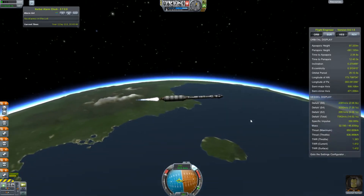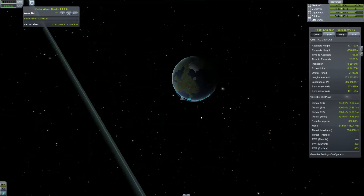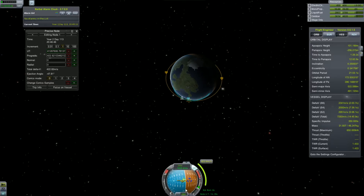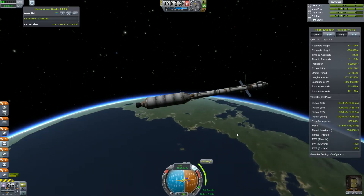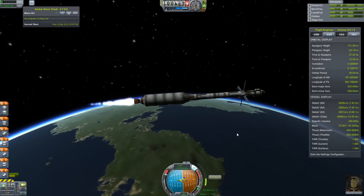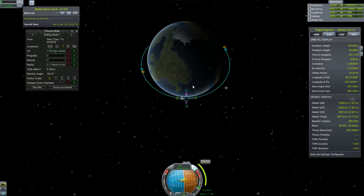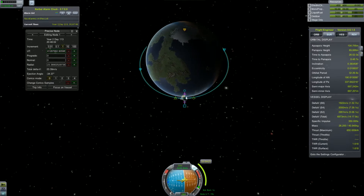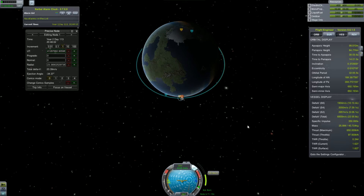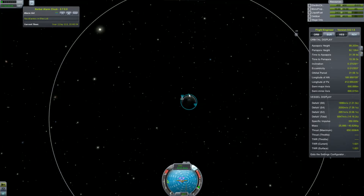And here we are, almost in orbit. Our apoapsis is 100 kilometers. So let's circularize at the appropriate altitude and start our transfer to Eve. Just a little bit until our circularization burn — 88 kilometers periapsis, 104 kilometers apoapsis. So let's do a little correction. It's not exactly circular, but it's okay for our purposes.